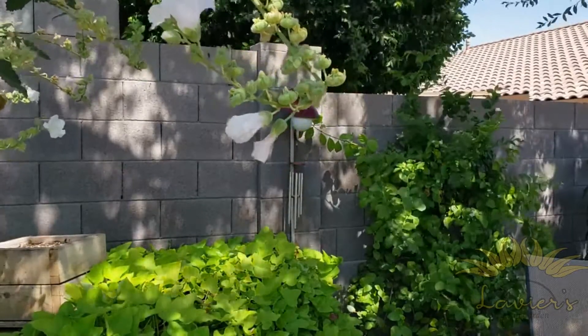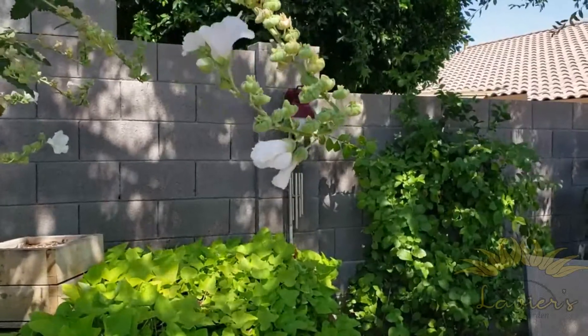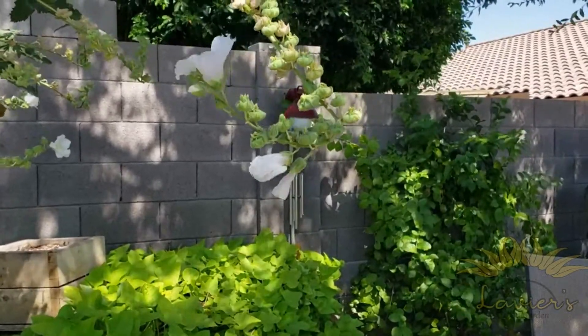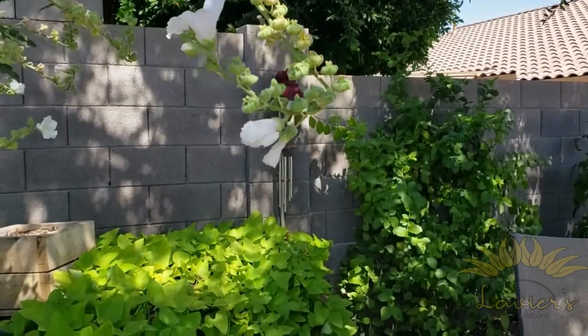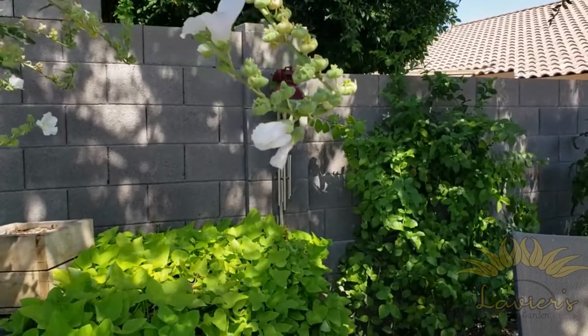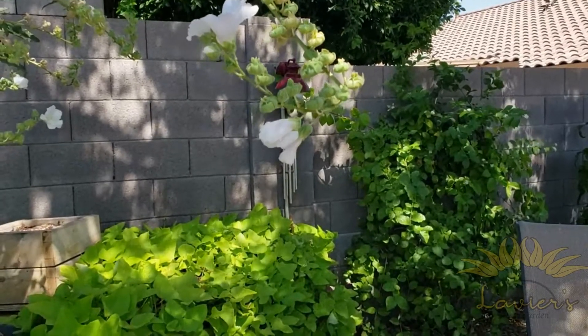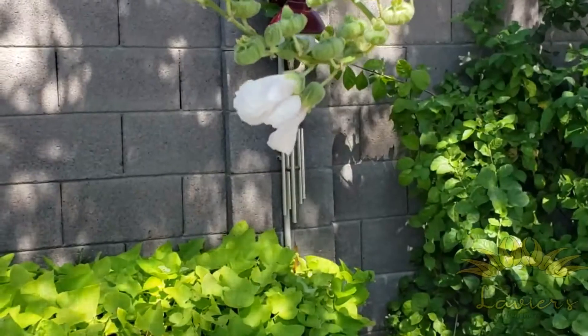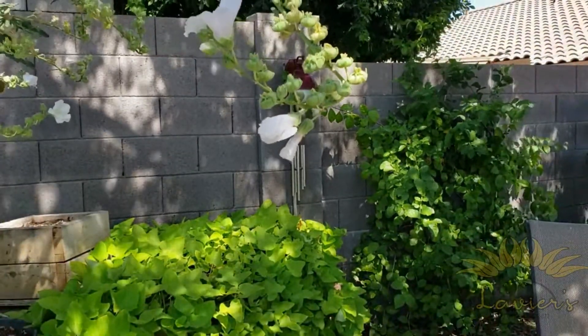This blossom here — you can see that it's pretty close to being at the very end. And all those green, awesome-looking little pods on there, those are actually the seed pods, and we're gonna save them since we're kind of getting to the end here.